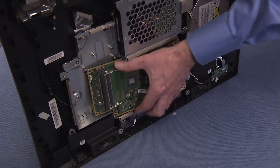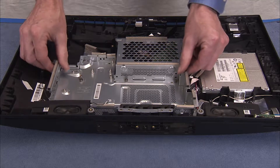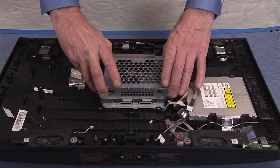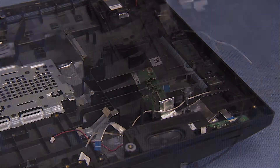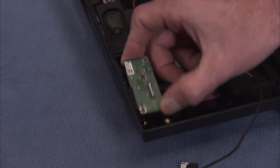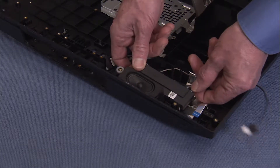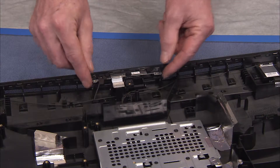Remove the motherboard, the hinge, the motherboard shielding, the hard drive, the optical drive, the card reader power button board, the left speaker, the right speaker, and the webcam shutter and webcam bracket assembly.